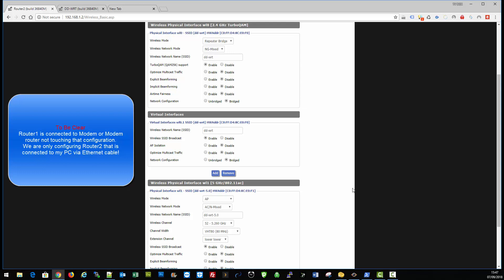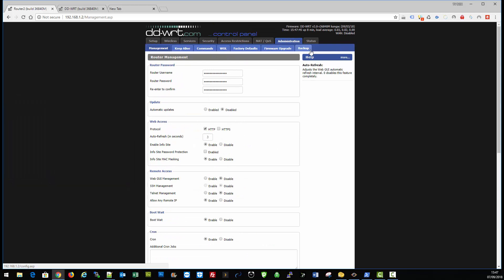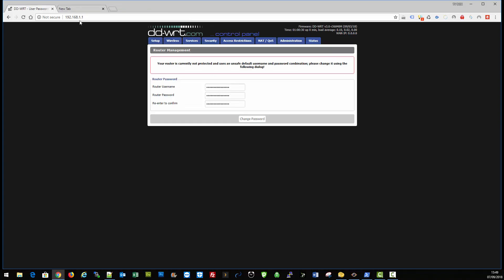I'm going to start setting it up from fresh with a factory reset. I'll fast-forward or cut that bit out so you don't have to wait. Welcome back — because we've done a factory reset it's defaulted to 1.1, so when we sign in we're going to change that straight away.